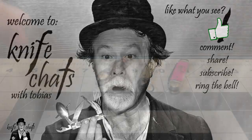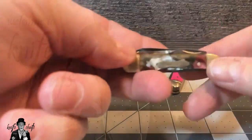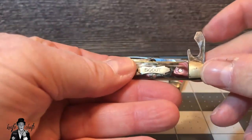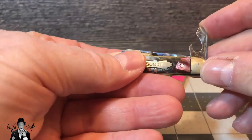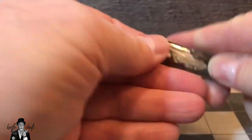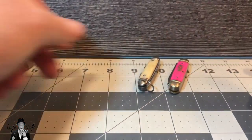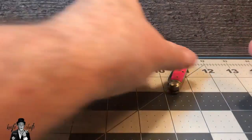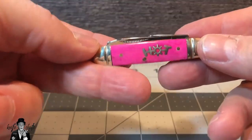I recently did a video on mini scout knives such as this. There are basically three implement knives with a little cap lifter screwdriver, can opener, and then a small pin blade. This one is pre-World War II, this one was post-World War II — same basic blades just slightly looking different. And then finally this is a modern one from Rough Rider.